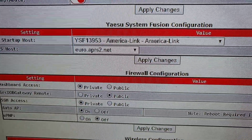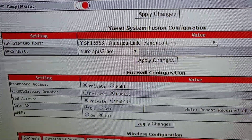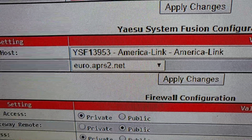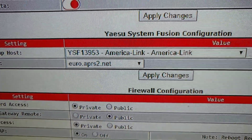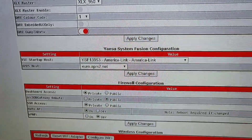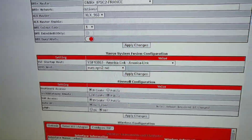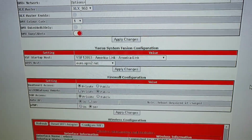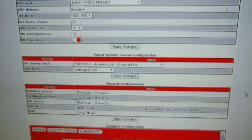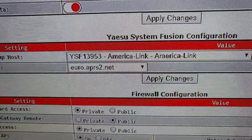Using those settings and clicking Apply Changes brings up this extra panel. From this drop-down menu I can choose 400-odd YSF and FSC rooms. The number there — 13953 — is what I need. I have to put a seven in front of that and make a channel on my radio — on any DMR radio — color code one, slot two.